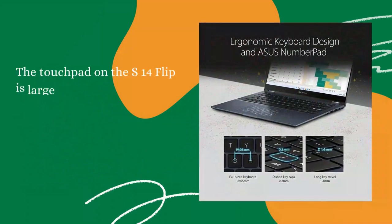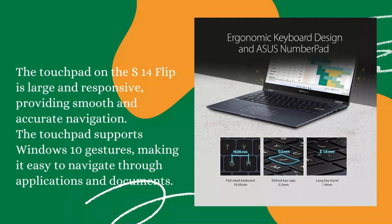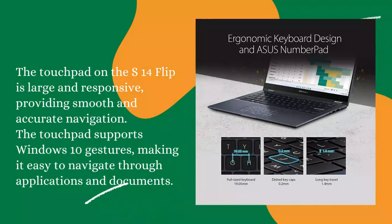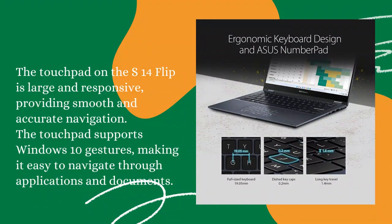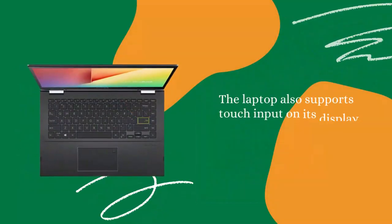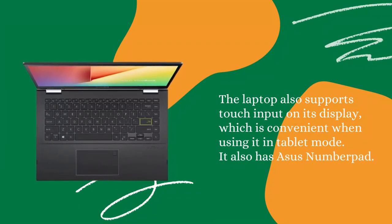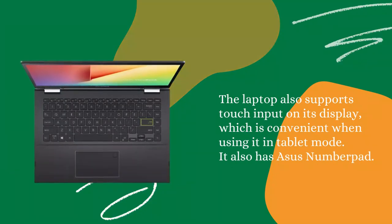Touchpad: The touchpad on the S14 Flip is large and responsive, providing smooth and accurate navigation. The touchpad supports Windows 10 gestures, making it easy to navigate through applications and documents. The laptop also supports touch input on its display, which is convenient when using it in tablet mode. It also has an Asus NumberPad.